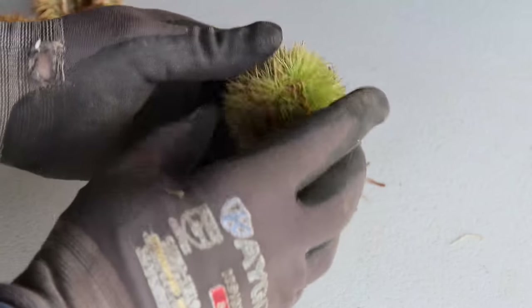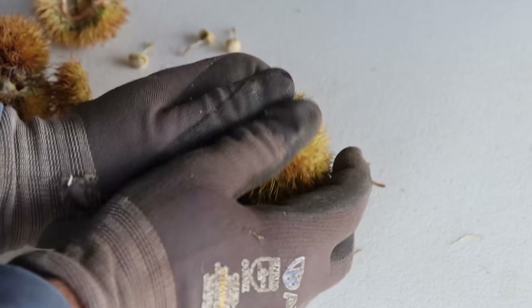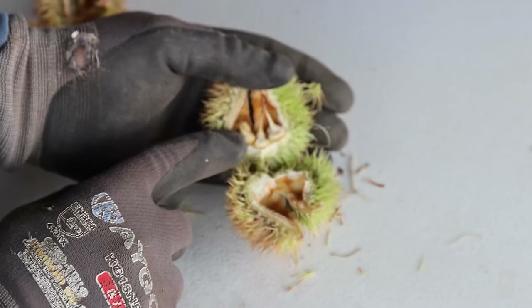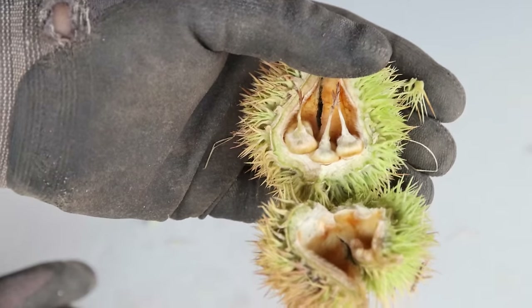That's kind of what I expected — I would have been surprised if we would have got some fertilized chestnuts the first year. Once again, we have an unfertilized nut. All these burrs had three nuts on the inside and they are all unfertilized. So we got our first chestnut burrs in five years — we planted that tree five years ago. There's just not enough pollen in the orchard for those to produce chestnuts yet. I think a couple more years we'll have more mature trees producing pollen and producing those burrs, and we'll end up getting chestnuts. I think in the next couple years we'll get our first chestnuts. We're really close.